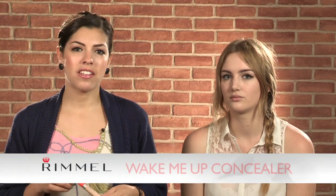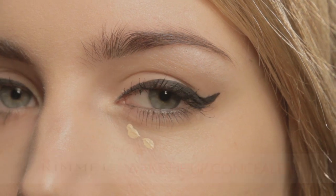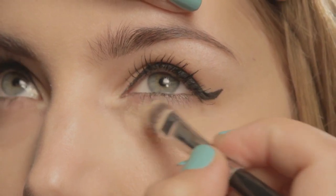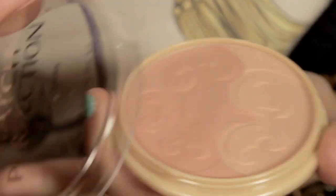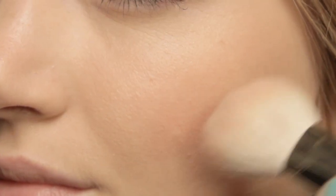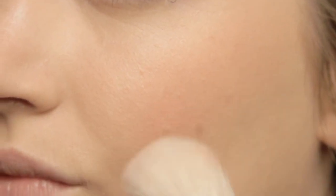We're now going to conceal under the eyes by using the Wake Me Up concealer in Ivory. It's brilliant because it's got an anti-fatigue effect and helps to lift and brighten the under-eye area, which of course you're going to want at a festival. To bring a really beautiful colour back to the skin, we're going to be using the Match Perfection blush in light. Just load your brush up, dust off any excess, and place it on the apples of the cheeks in circular motions, blending up to the hairline.